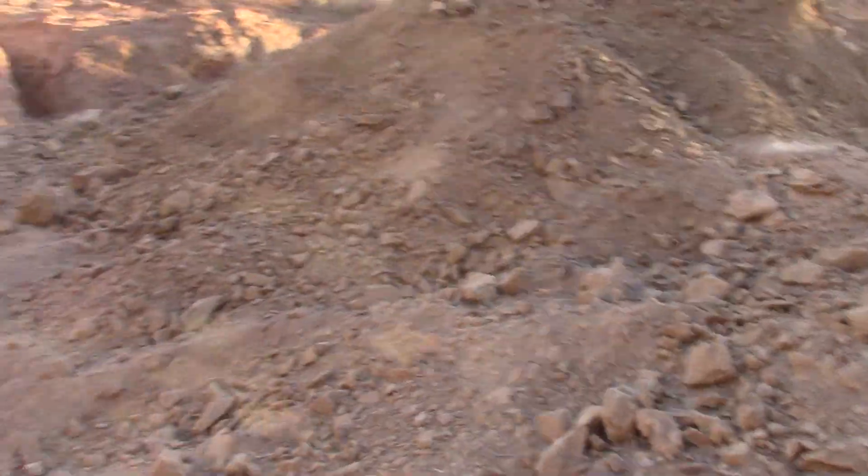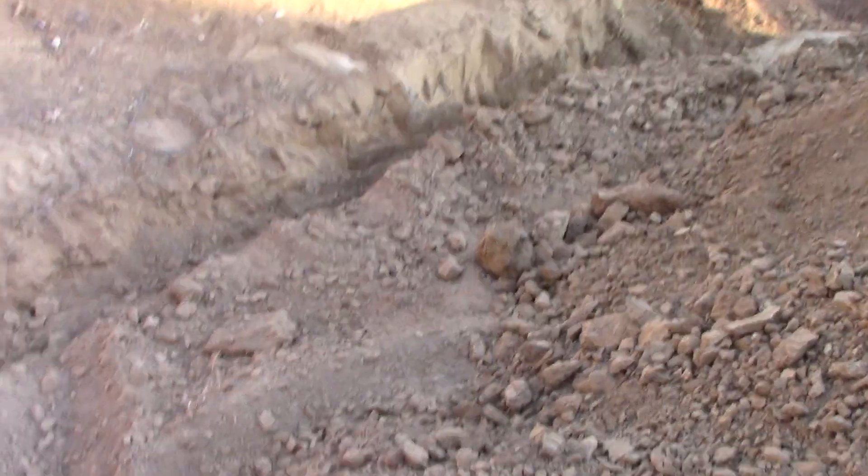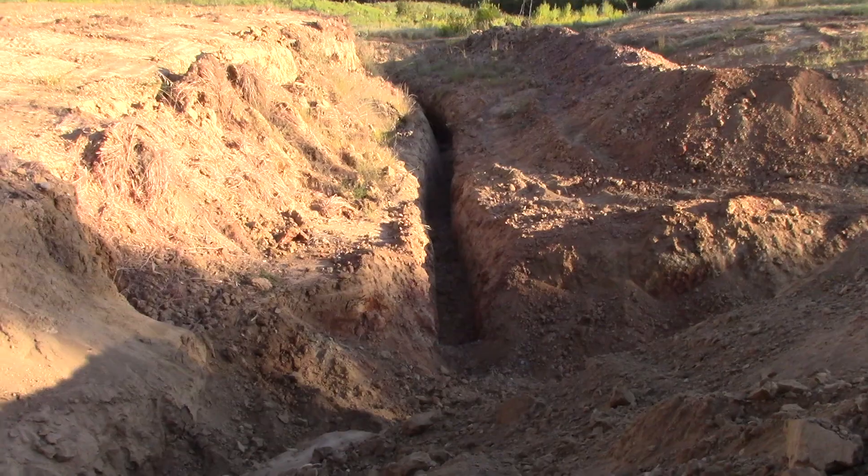I think this will drain pretty good when it rains, and it was good to get that out of there before it got wet. This should all drain out of here pretty well.